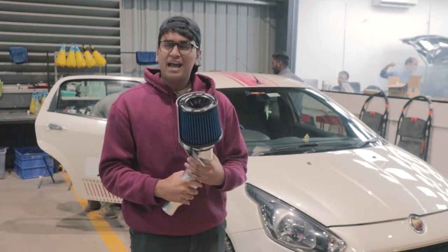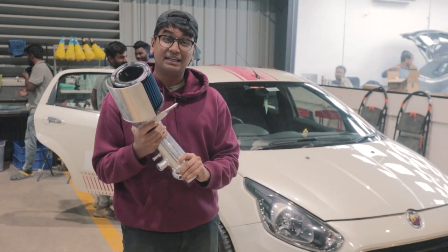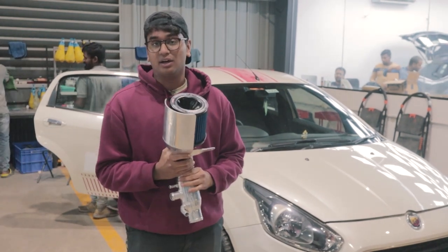We're going to be starting to fit it and let's see what sort of noise it makes and how much of a performance difference this air intake makes compared to what we are running right now.